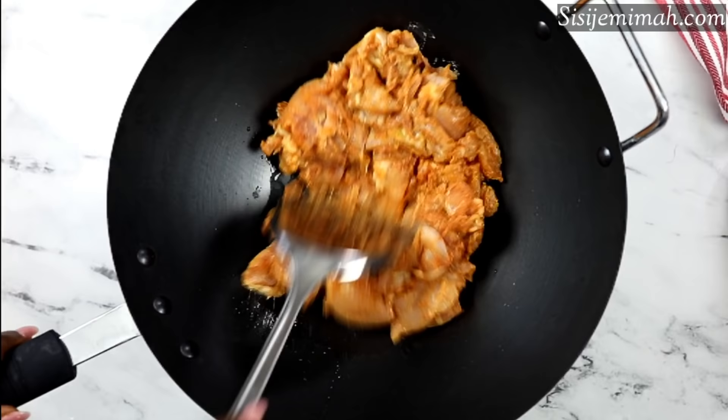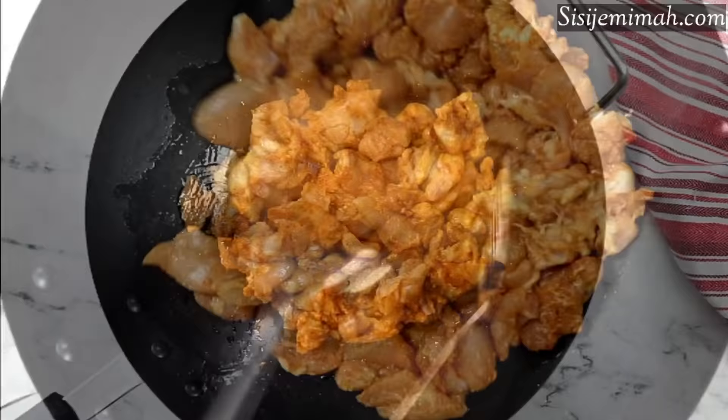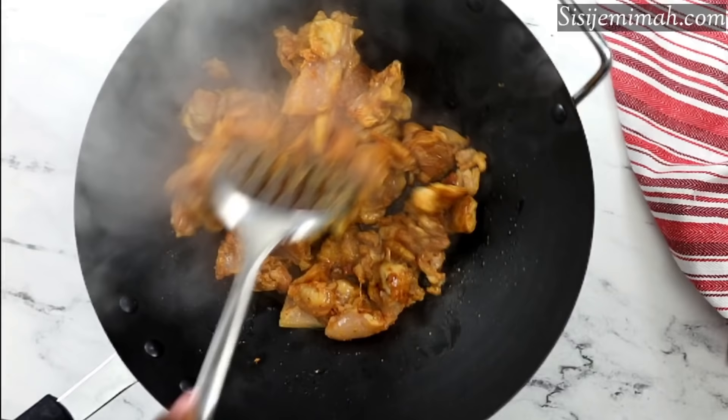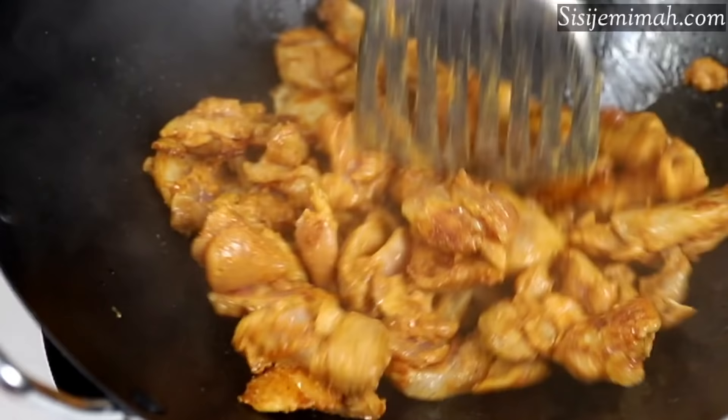At this point I'm going to fry the chicken until it is fully cooked and brown on all sides. You'll need to do this on medium to high heat. Please don't be tempted to add too much oil — as long as your pan is non-stick, you should be fine with about two to three tablespoons of oil. I'm just going to leave this to fry on one side and then flip them over later.